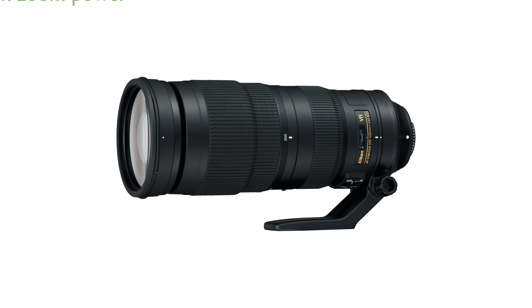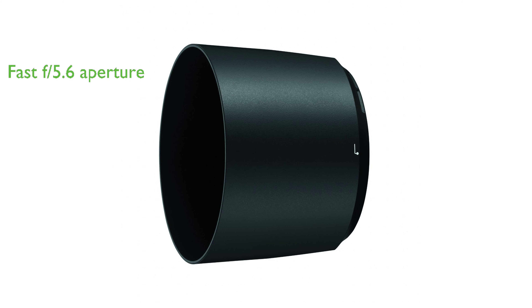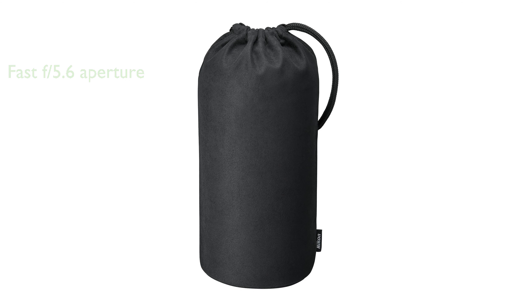It offers 500mm of zoom power on FX format DSLRs and a 750mm equivalent on DX format DSLRs, with a minimum focus distance of 7.2 feet. The lens has a fast f5.6 constant aperture which creates beautiful out-of-focus backgrounds and performs exceptionally in low-light conditions.